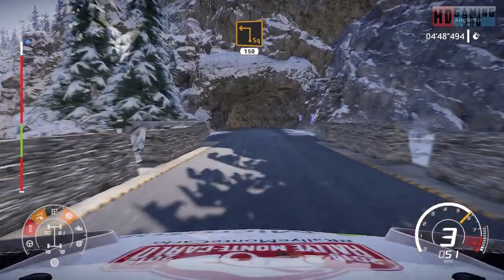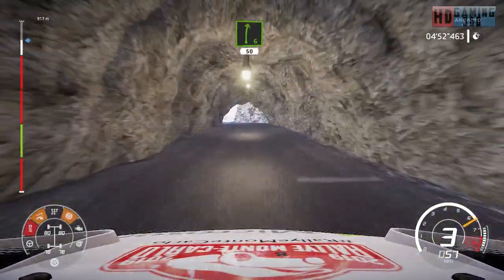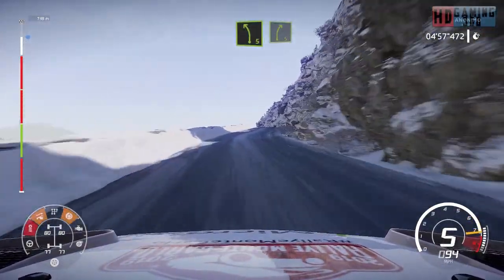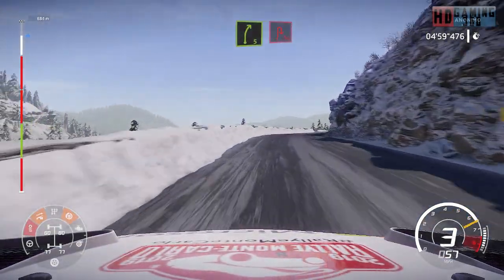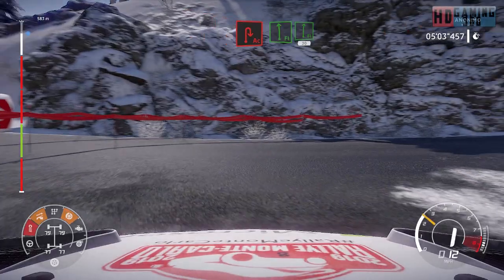Caution hard brake, square left, narrows, 150. Right six short, 50 over crest. Left five short, over crest into right five short. And brake for acute hairpin right, into flat left and flat right, over crest, 30.